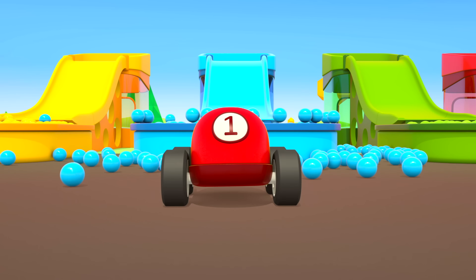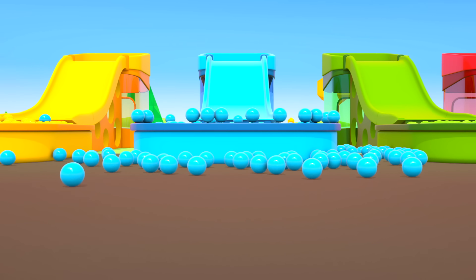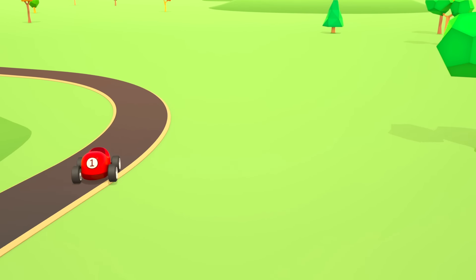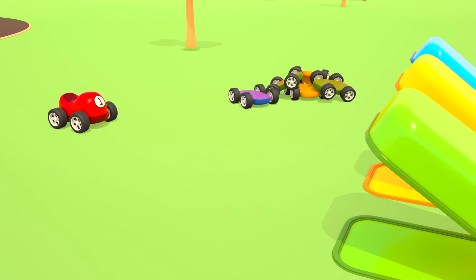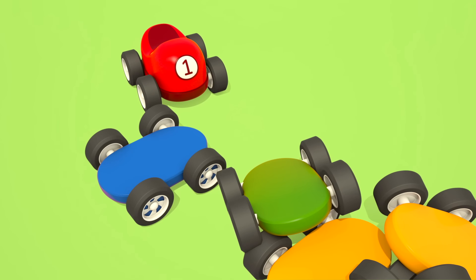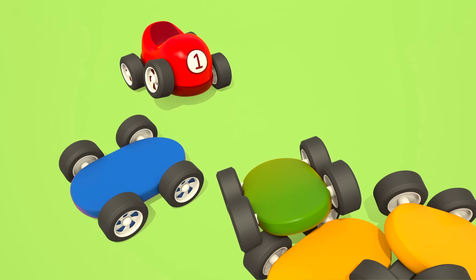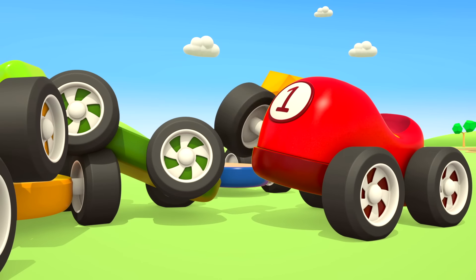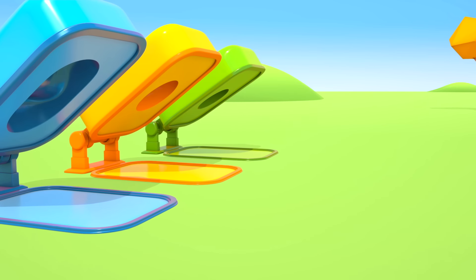A little red car rides a slide — balls are flying! Dive into the blue pit. Go! Cool. Let's look for someone else to ride — playing with others is more fun.